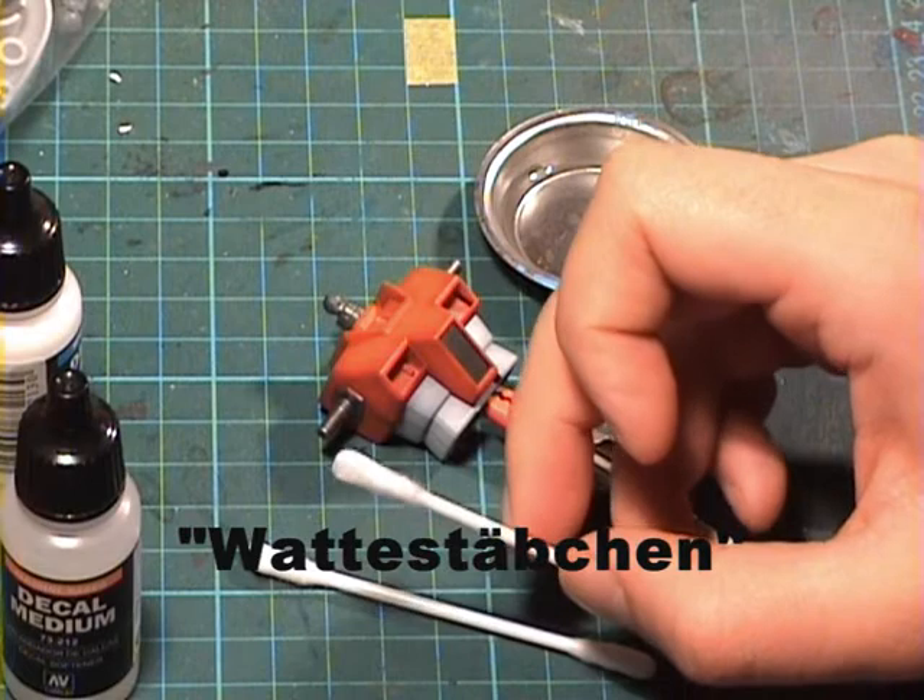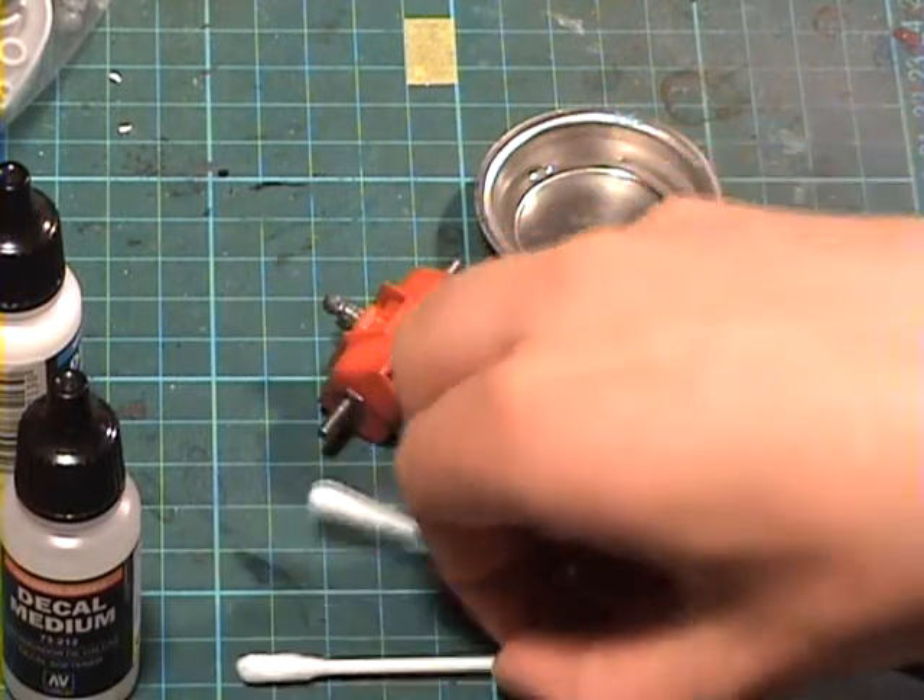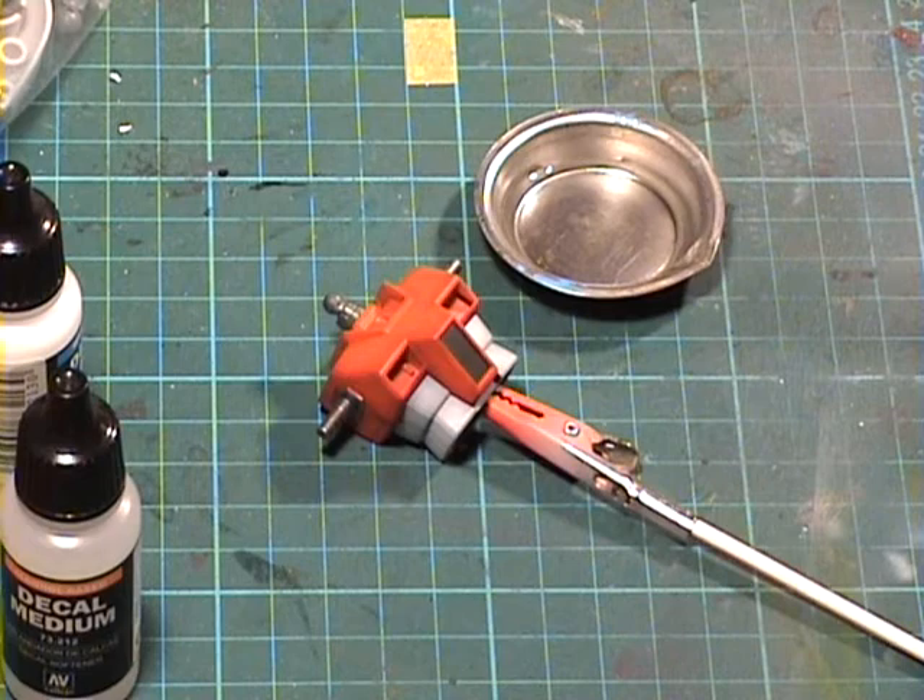We call them Wattestäbchen. And an exacto knife.